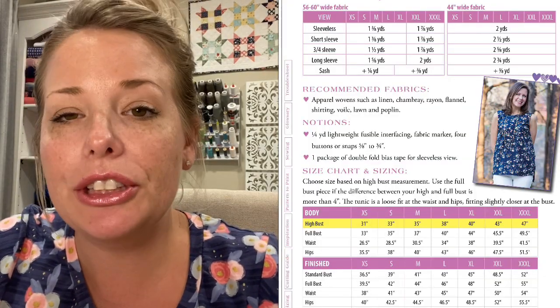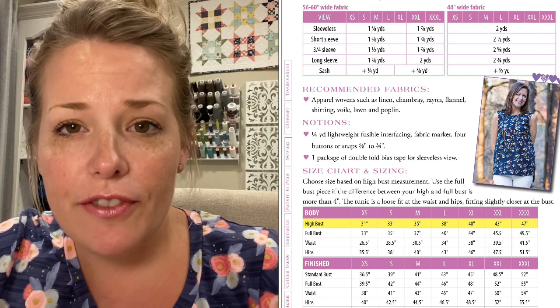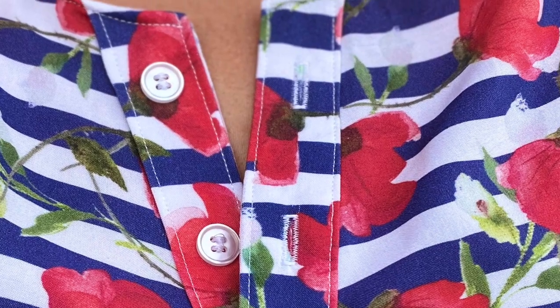Let me give you some details. The Presto Tunic is a woven pattern that comes in sizes extra small to 3XL. It has lots of options — it's a looser fitting woven pattern with some gentle shaping at the bust line. The pattern includes a button placket with four buttons, but you could substitute snaps or leave the buttons off completely and just wear it with a cami underneath. It also comes with an option to have a sash for a little more shaping, and there are front bust darts plus optional back darts that give shaping into the back.